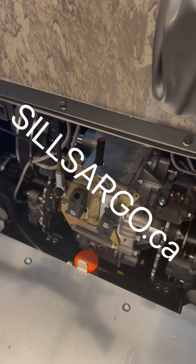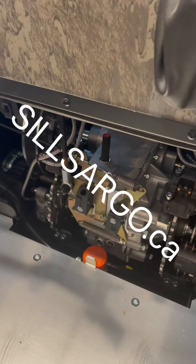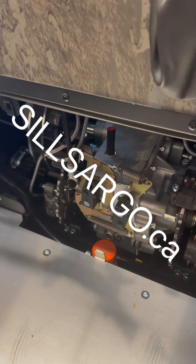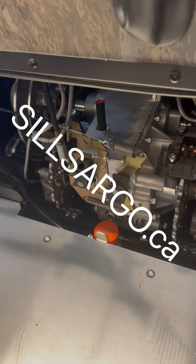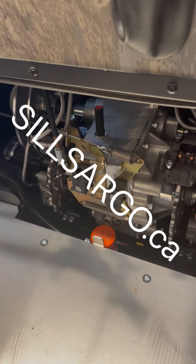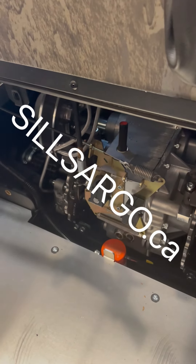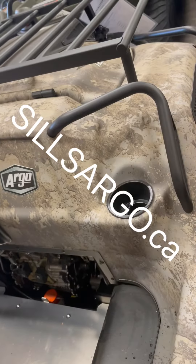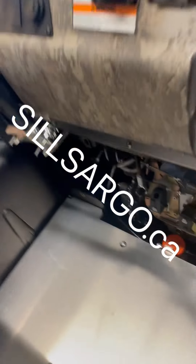The Admiral transmission came out around 2010 as the first year. It's a lot more complex — it's got an extra differential in it, which is what really smooths out the steering and, more importantly, saves power when you're turning. An Admiral transmission has more differentials, so you have way less power loss when steering, which results in a smoother turn.